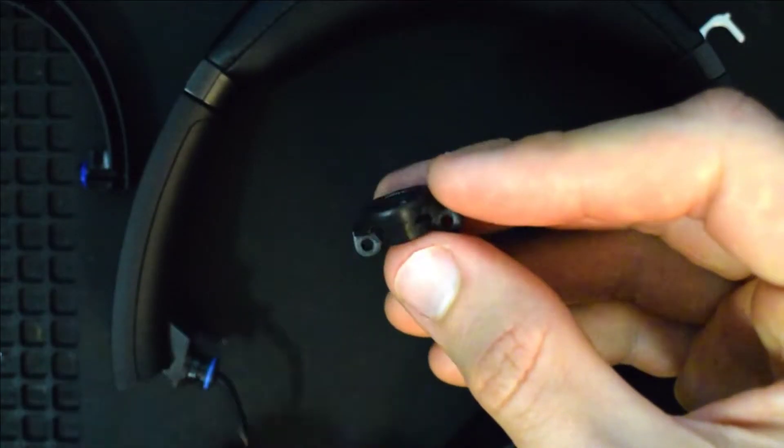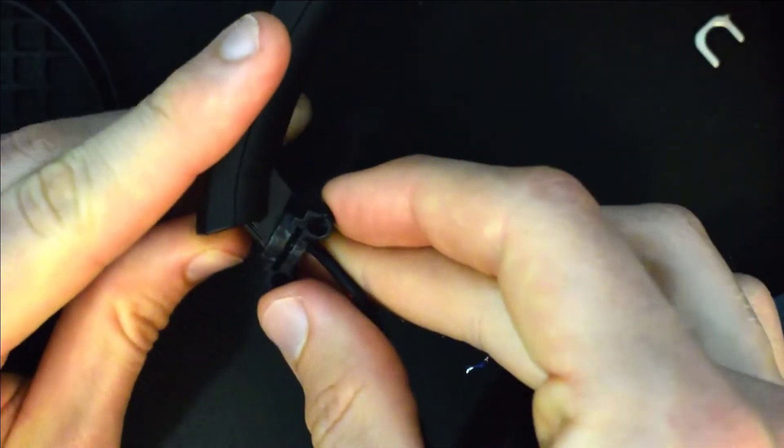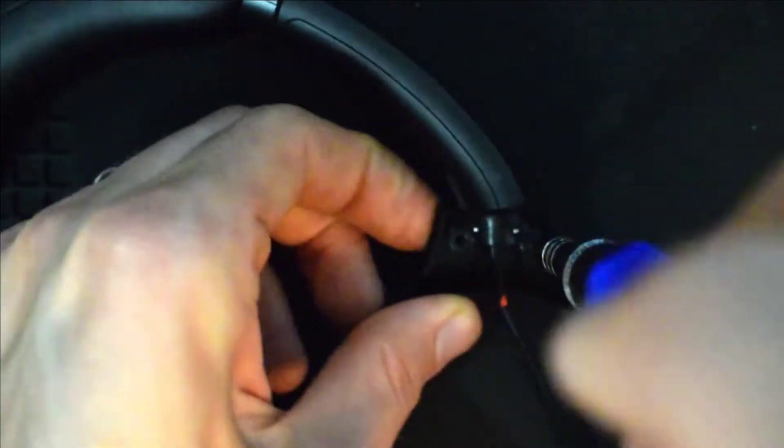You'll want to thread the cable through this circular piece, and it'll only fit on correctly one way, so you'll know which way is right. Please don't forget to put the metal holder back in place. Then set it into the hanger and use two of the black screws to secure it.